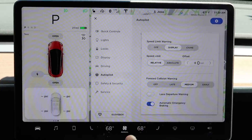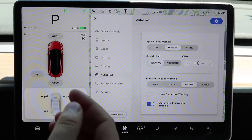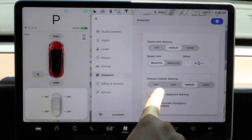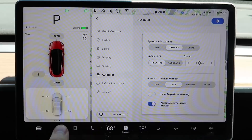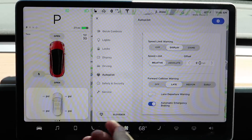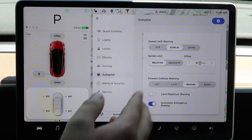Moving on to forward collision warning — this gives you an indication of whether you're going to hit something. If something in front of you is moving slower or suddenly cuts in, it will beep loudly so you can step on the brake. You can set it to off, to late if you're doing a lot of bumper-to-bumper driving, or to medium — sort of where a passenger would say 'hey, look out.'